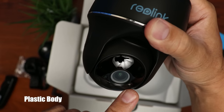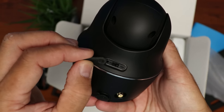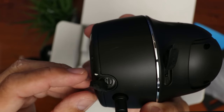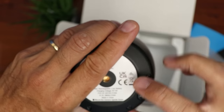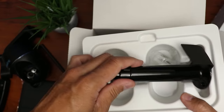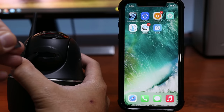We have the camera itself. On the front: the camera lens, status light, light sensor, and the PIR motion sensor. We have a speaker, and on the back a rubber flap covers the on/off switch — this is also where you screw in the antenna. Another rubber flap covers the micro USB port for charging. If you tilt the camera you'll see yet another rubber flap covering the micro SD card slot.